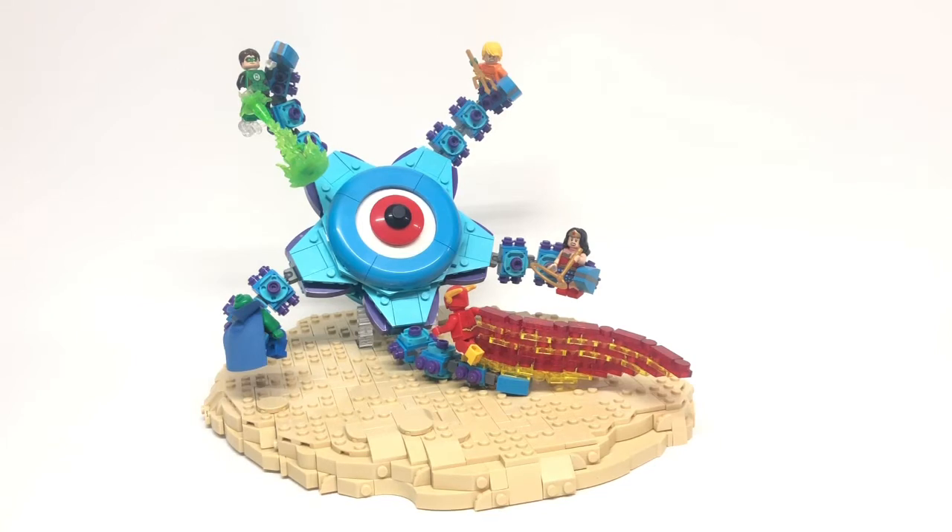I wanted to have all of the separate Justice League characters that I made models for unite in one specific model. But then I started thinking I could do something that's really classic that I haven't really seen many people do. I've seen a few people do Starro, but to do the first appearance of the Justice League fighting Starro was something that I really wanted to do.